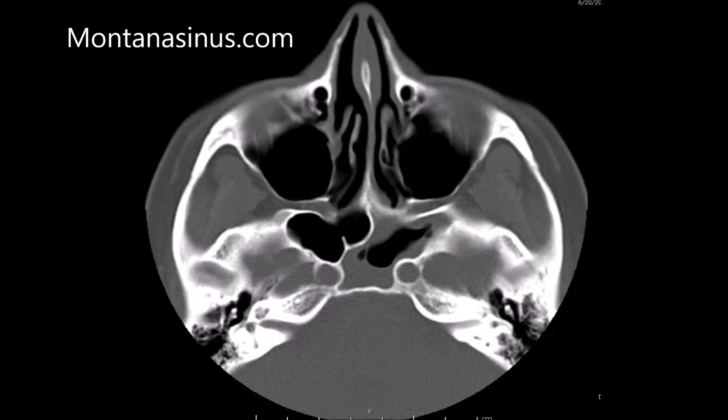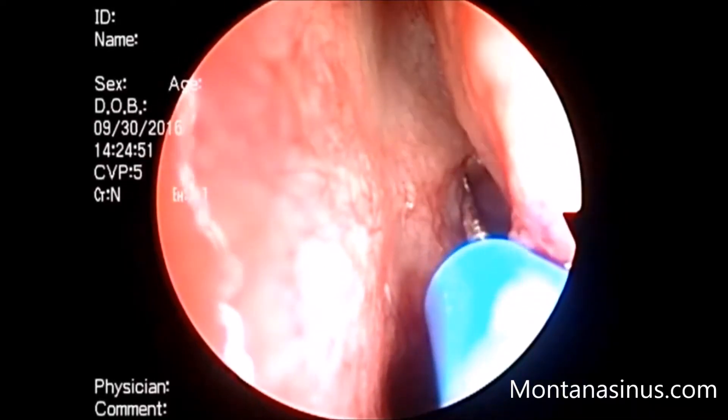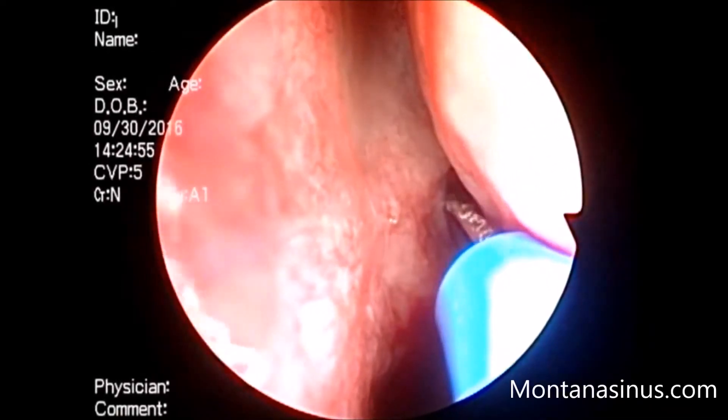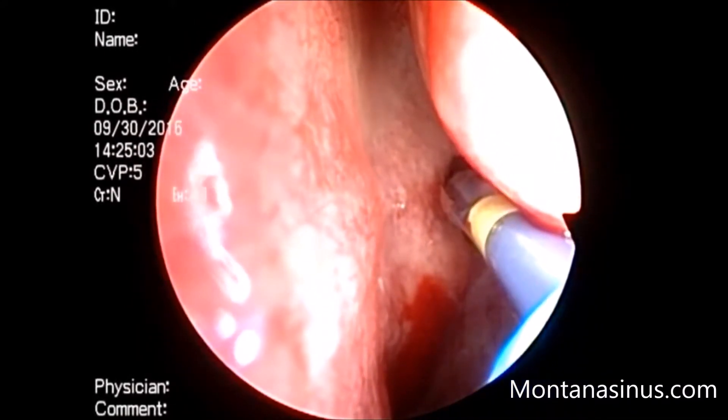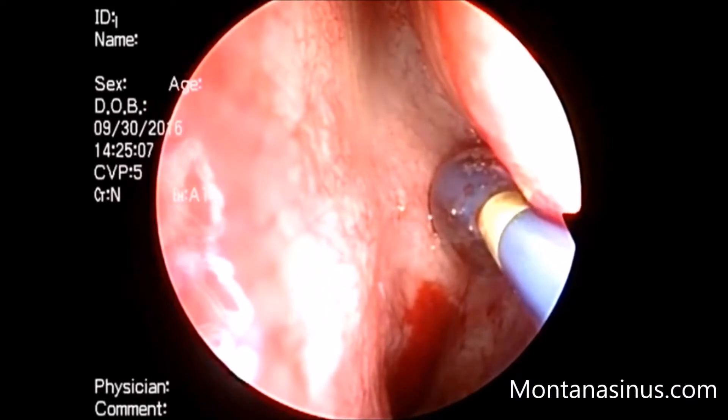The video has been edited to be as short as possible. It starts with a close-up of the guide wire entering the sphenoid sinus after the opening has already been dilated once. The balloon is then fed over the guide wire and inflated.